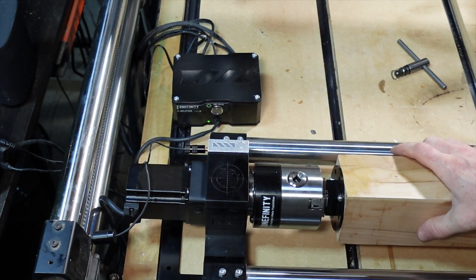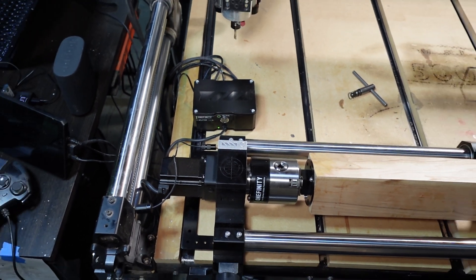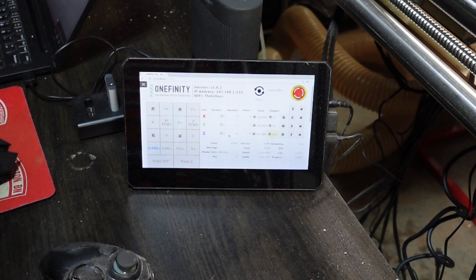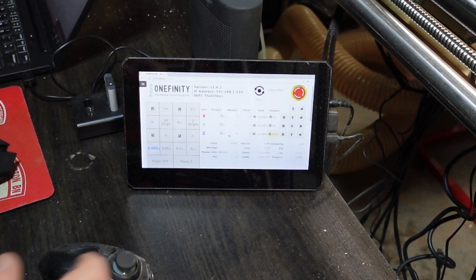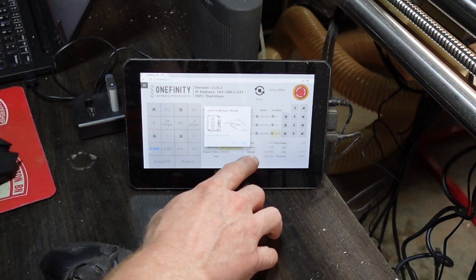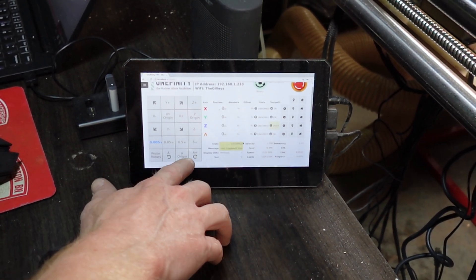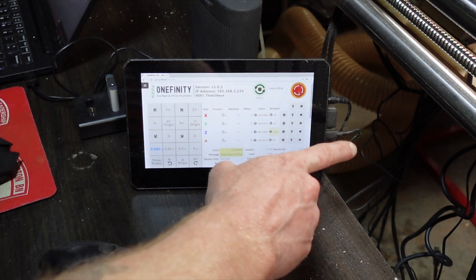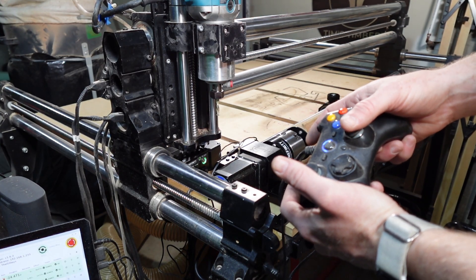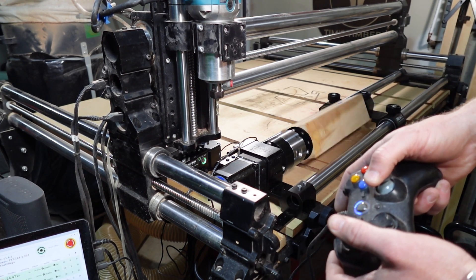That seems pretty secure. I'm going to go ahead and power on both the Revolution and the Onefinity Journeyman. On the new version of the Onefinity software you have this rotary button — the setup video recommends you hit the emergency stop first. Now I'm going to switch it over into rotary mode. The rotary box is on, I'll tap yes. We have probe rotary buttons showing up on the bottom row, which is a good sign. Your left and right joystick now controls the rotary left and right — it spins pretty fast too.